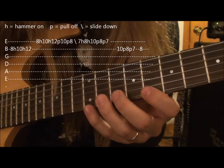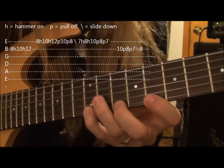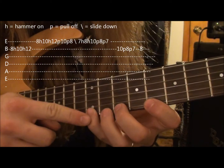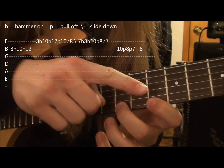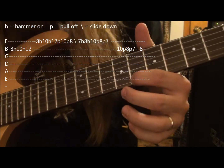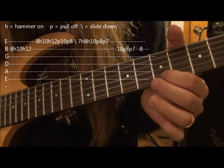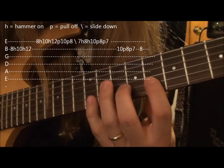You start on the 8th, hammer on to the 10th, and then hammer on to the 12th. And then you're going to pull off from the 12th to the 10th, to the 10th to the 8th, and then slide the 8th fret down to the 7th.